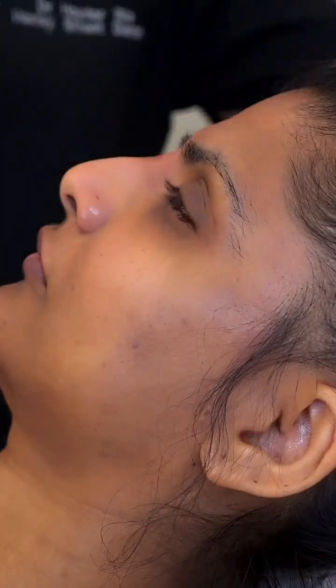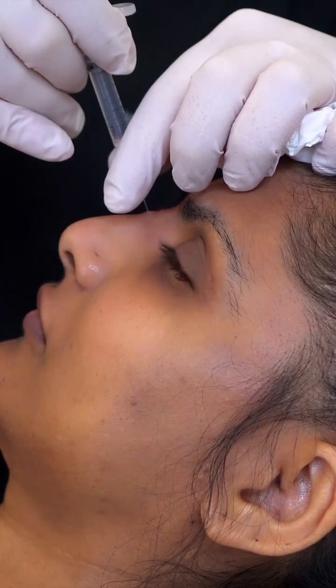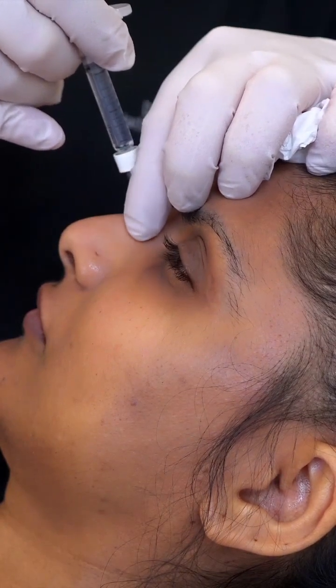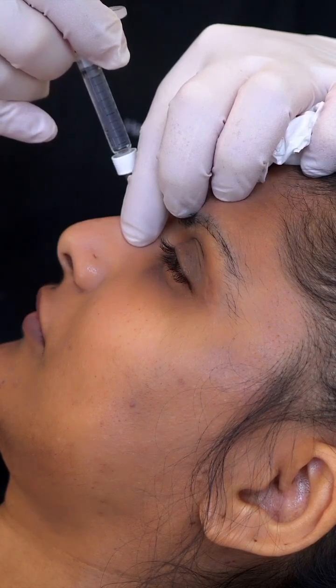We'll do another injection just a little bit below. Some people talk about aspirating, which I personally do, but a lot of the literature actually says aspirating doesn't make a massive difference.